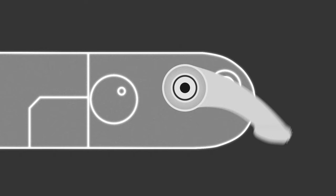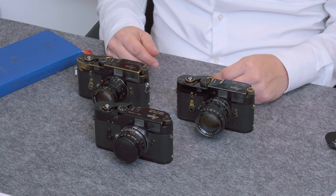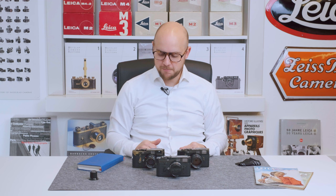Hi guys, my name is Joe Gaia of Mintandrea. Welcome to a new video. I'd like to show you today three very similar but still different black paint Leica M2 cameras — all a little different in their finish, in the brassing, in the lenses they carry. I usually don't have three cameras at the same time on my table, so I thought this would be worth a new video. Let's see what's on my table here.